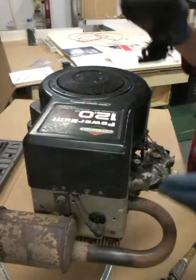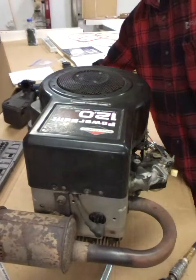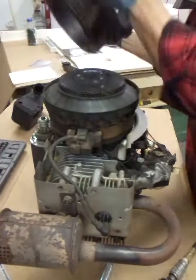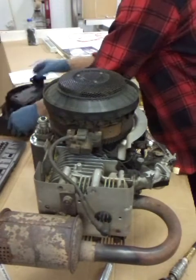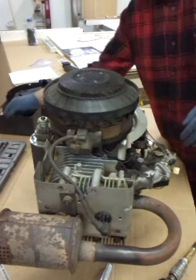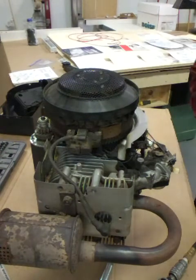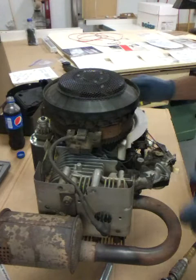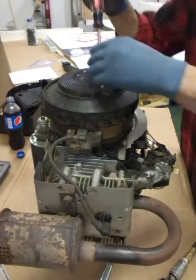We got the air breather unscrewed, we'll take that off. Got the cover unscrewed, we'll take that off. Okay, now we're gonna take the cover off.